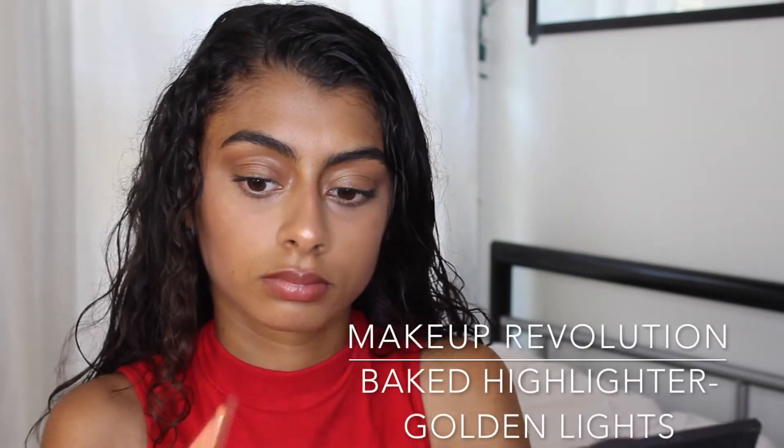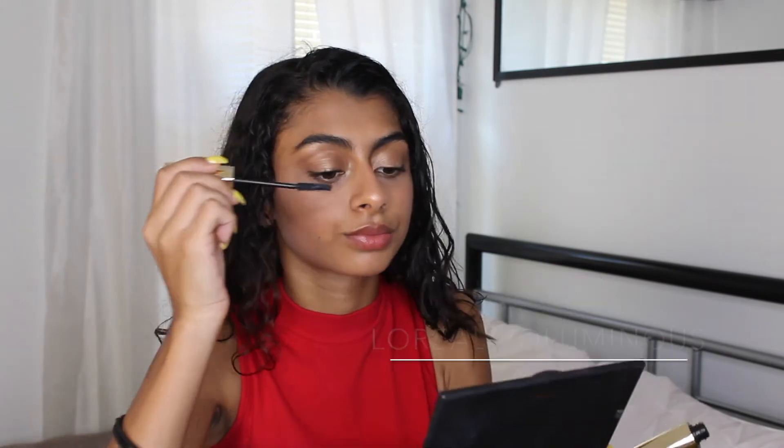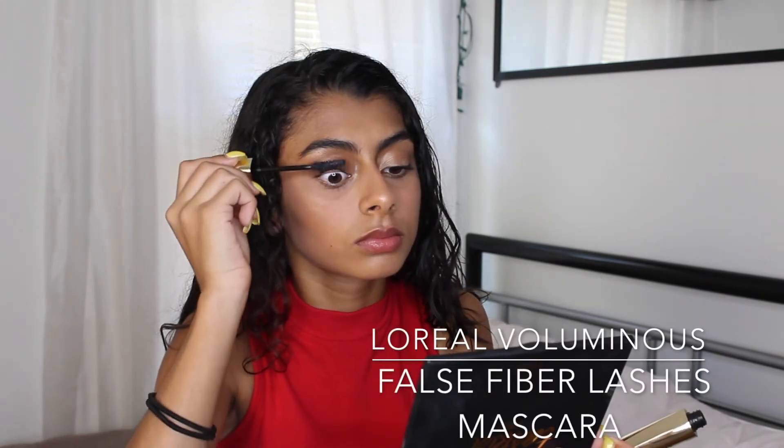I spray my face again with the Mario Badescu spray, then I take some more highlighter — the Makeup Revolution baked highlighter in Golden Lights — and apply it in my inner corners and in the middle of my lips. Finally, for mascara I'm using the L'Oreal Voluminous False Fiber Lash mascara on both my top and bottom lashes. And that's it!